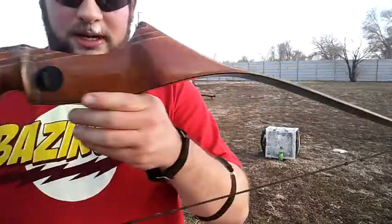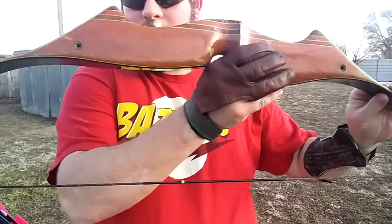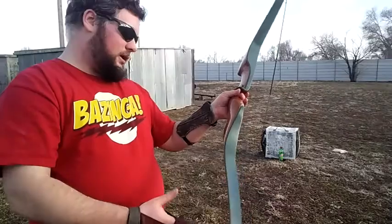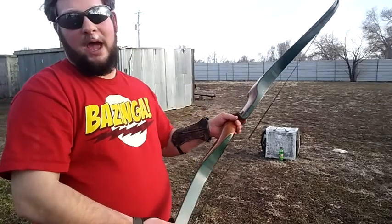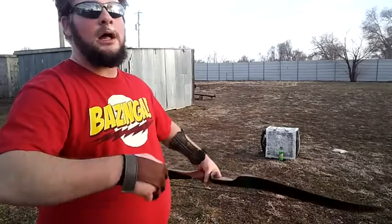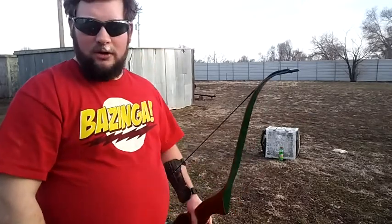The reason I say mystery is because, as you can clearly see, there are no distinct markings on it whatsoever for any kind of brand. It pulls 46 pounds at 28 inches. My draw is 27 so it'd be a little lighter than that for me. But this bow shoots very well.